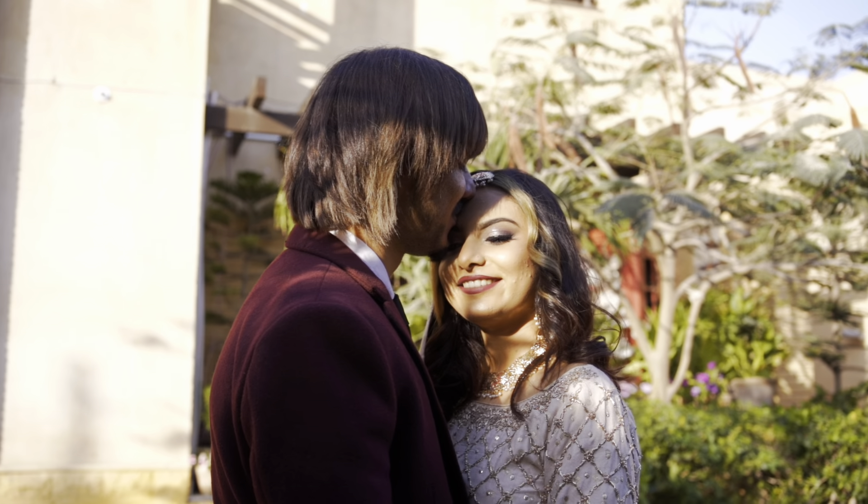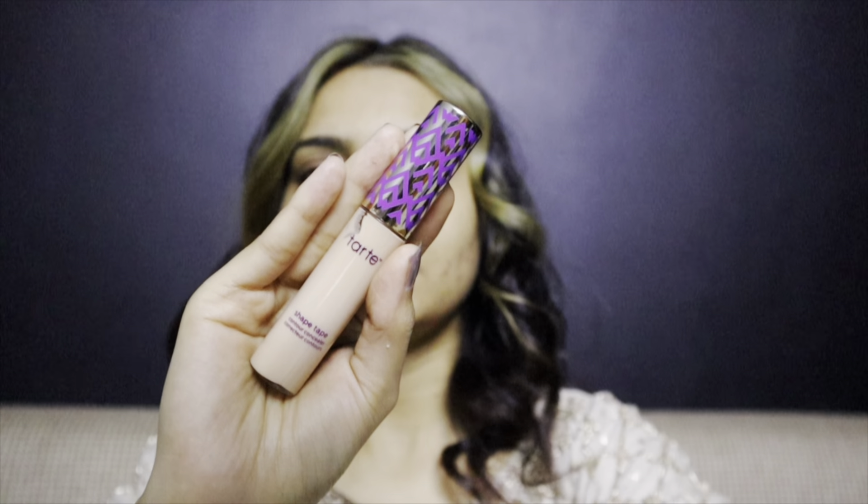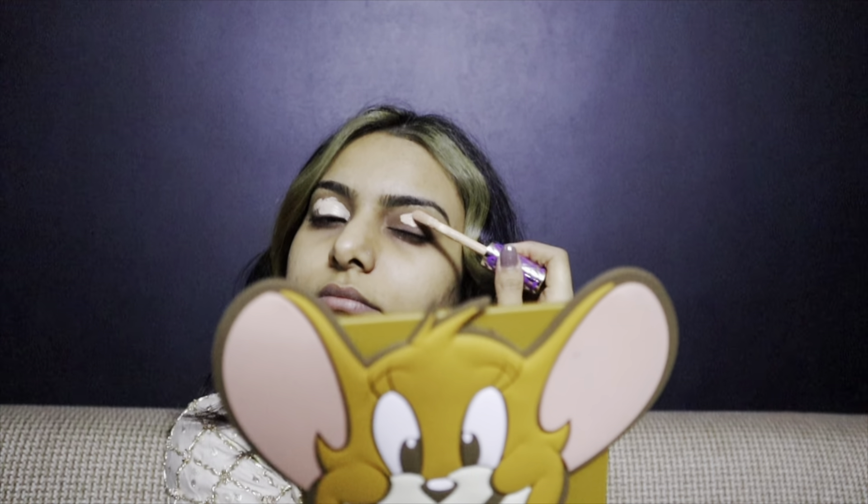I hope you guys enjoy my valima look. To start, for priming up my eyelids I'm taking Tarte Shape Tape concealer and putting that on my lids, then blending it with the help of a kabuki brush.